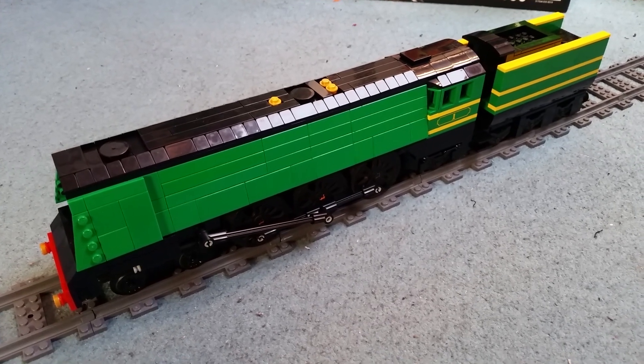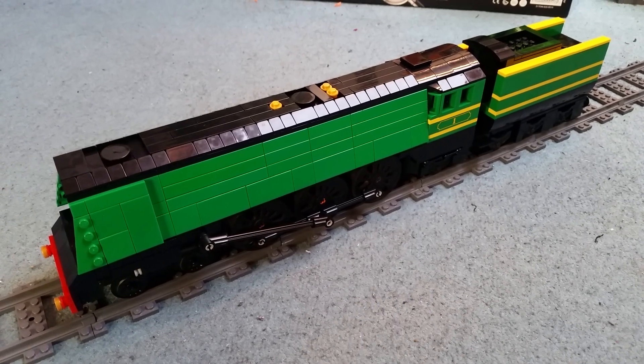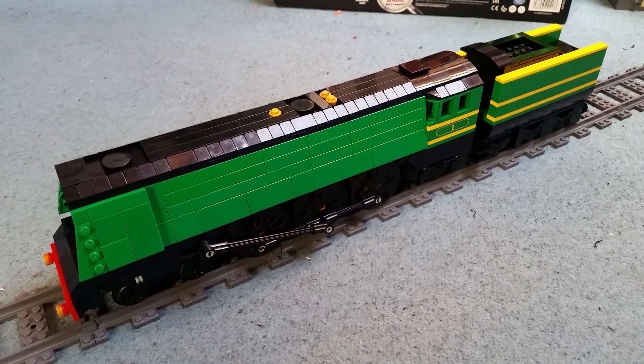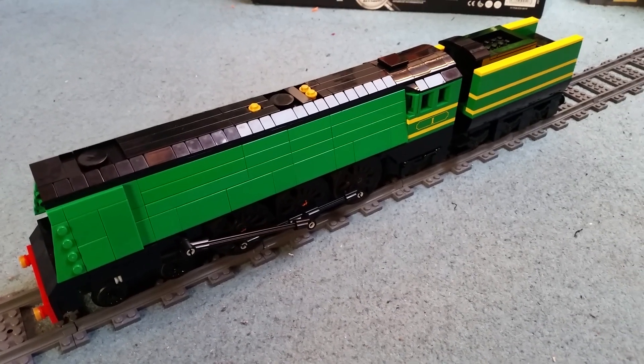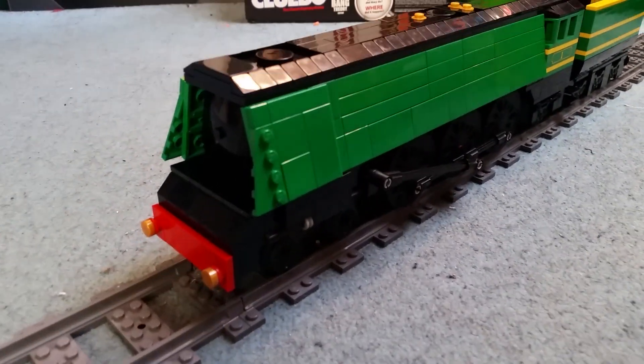Ladies and gentlemen, hello and welcome to another LEGO Train Mock Showcase video. This is the Bullied Pacific West Country Class upgraded to 7 studs wide. What a glow up this model has had.